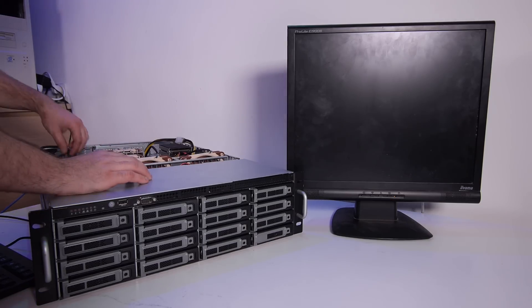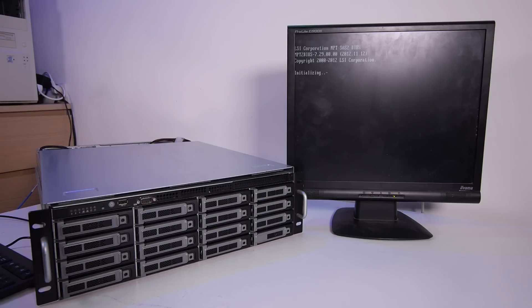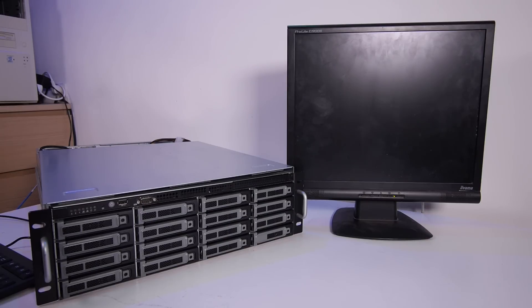It's time to boot up the server and see if all the hard drives are detected. The hard drives are spinning up. Lots of hard drive noise... and we have six detected hard drives — nice!